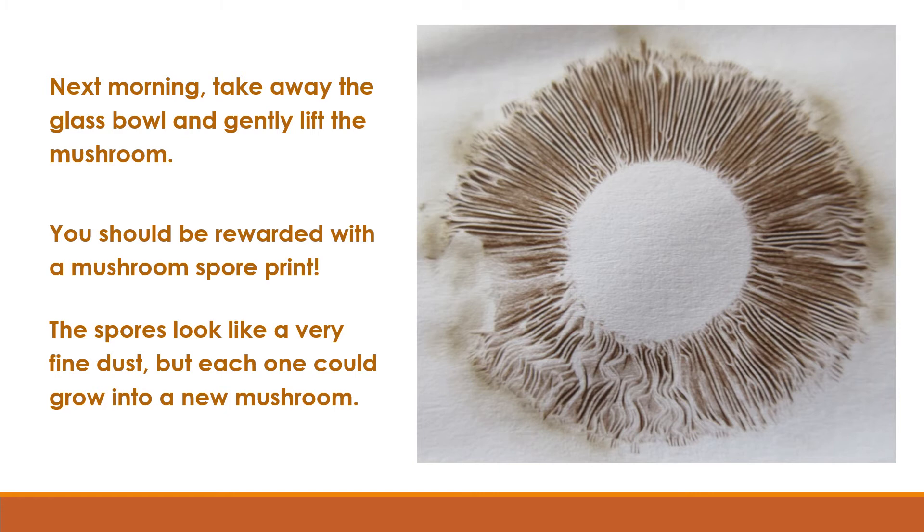Next morning, take away the glass bowl and gently lift the mushroom. You should be rewarded with a mushroom spore print. The spores look like a very fine dust, but each one could grow into a new mushroom.